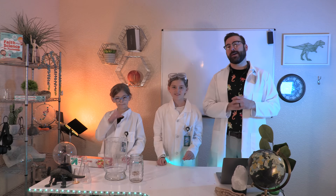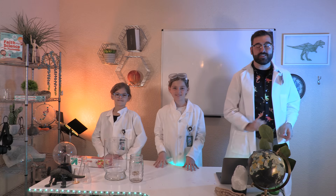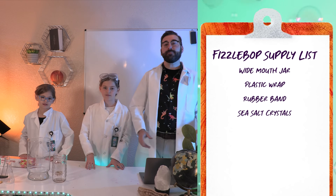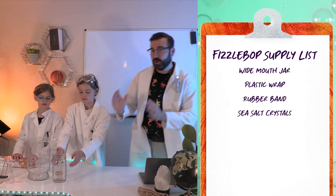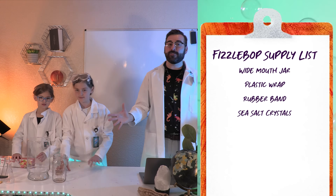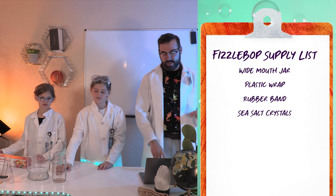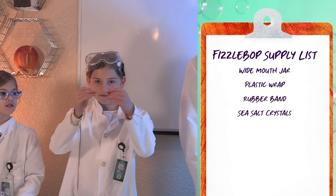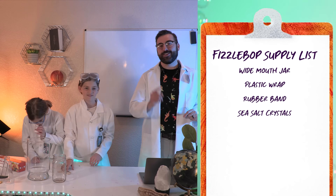Today at Fizzbop Labs, I'm assisted by Elsie and Waverly. Let's get started. First, the Fizzbop supply list. Here's what we need: a wide-mouth or 16-ounce (480 milliliter) mason jar — we're actually using a 32-ounce mason jar and a really cool glass container. You can get creative and find the best container; the key is to have a wide mouth. We also need some plastic wrap, a large rubber band, and some sea salt crystals. We'll wait right here while you gather your supplies.